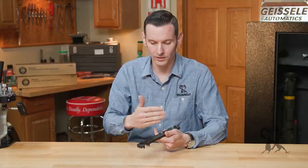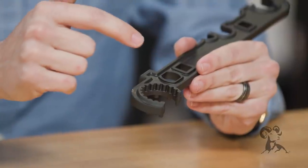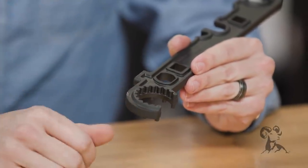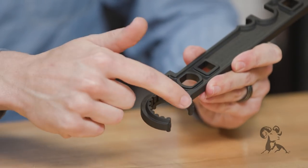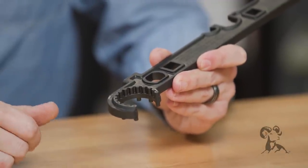Starting from one end and working to the other side, you have your barrel nut area here that pretty much works on any standard barrel nut. It has the pin types and the recessed areas, and it'll work on any standard AR-15 or AR-308 barrel nut.